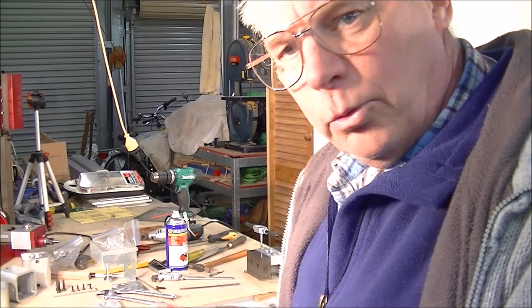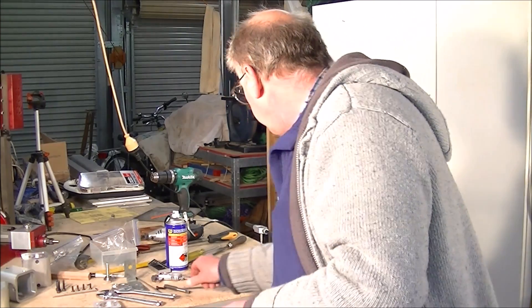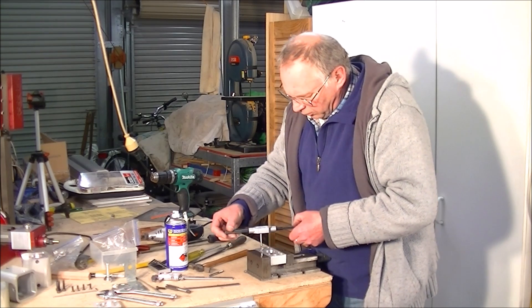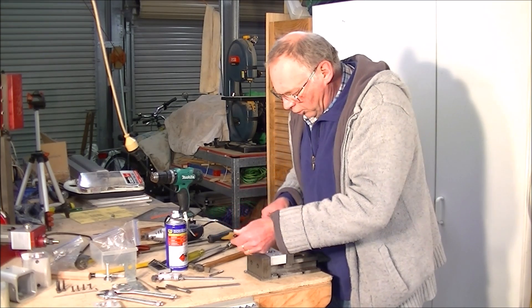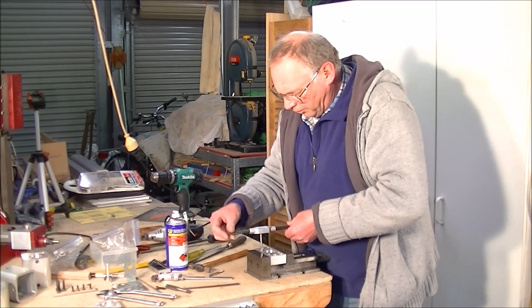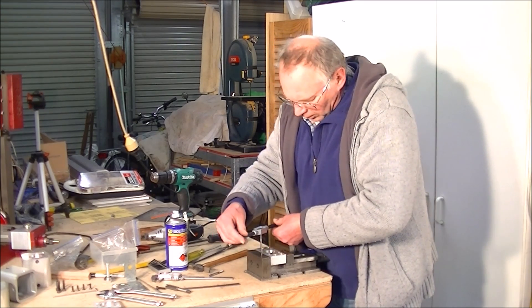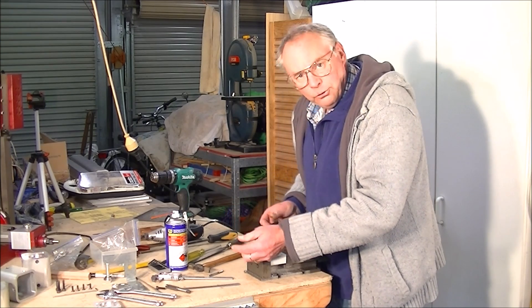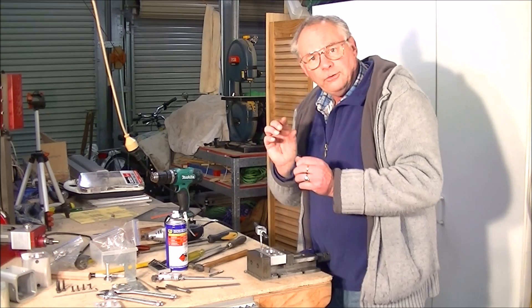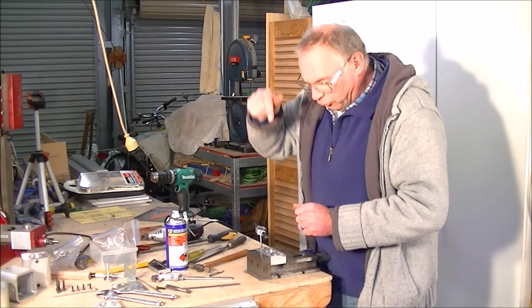So that's why you do a couple of turns like this — one, two, three, four half turns, and one half turn back. That's snapping off the swarf and it's dropping down in the hole.